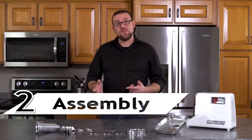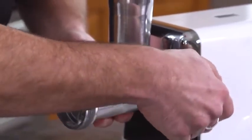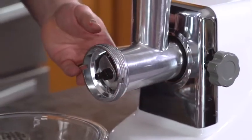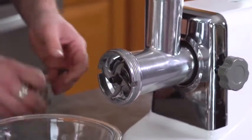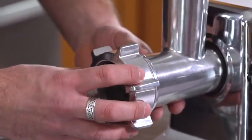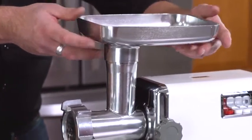Now let's assemble the STX TurboForce 3000. Attach the grinder head and fasten firmly, but do not over tighten. Insert the auger washer end first — you may have to twist it a little for the auger key to fit in the lock. Remembering to place the flat side of the cutting blade outward, secure it to the auger. Place your choice of grinding plate up against the flat end of the blade. The grinding plate will stick out just a little, so don't worry, then place on the front locking cap. Finally, place the meat pan on top and you are ready to grind.